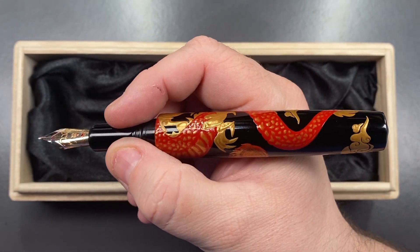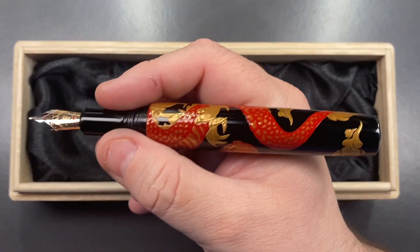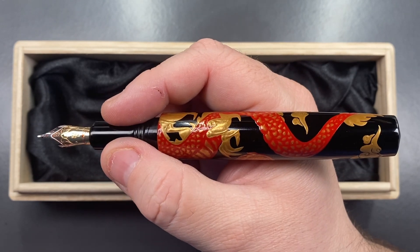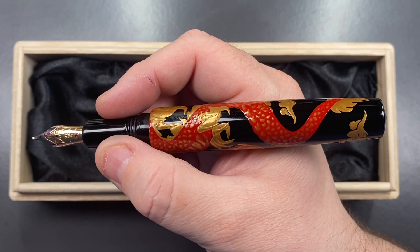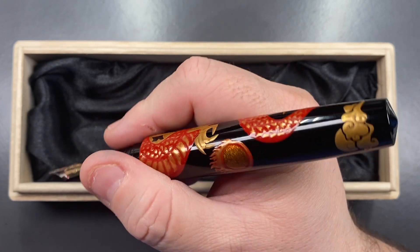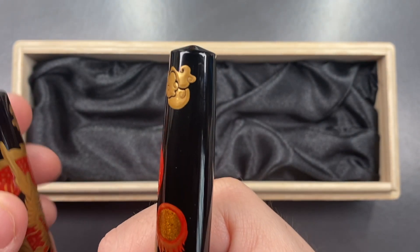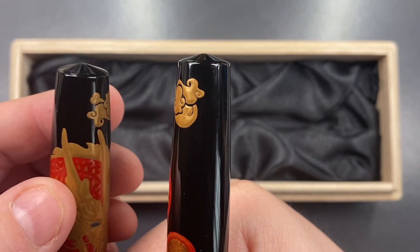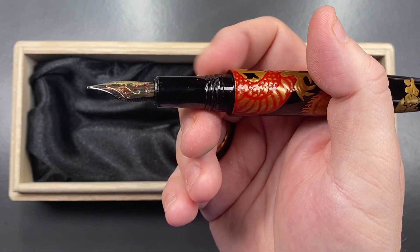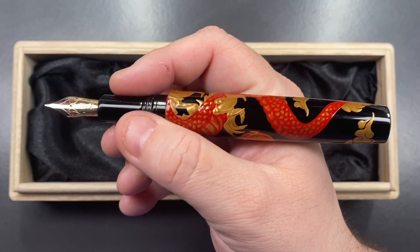In the size of my hand, you can see this is a really good size. You cannot post the cap — it's not designed to do so. And I wouldn't be posting Makie or Urushi pens anyway. The Urushi lacquer is quite hard, but I wouldn't want to scratch or mar that finish. It does have a little bit of a domed point to the end cap and also the cap finial. It has some shallow threads, but it really is a very, very comfortable pen.